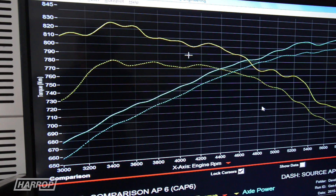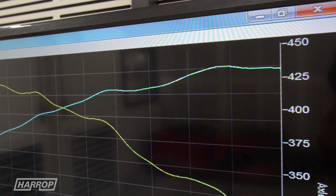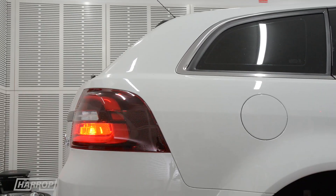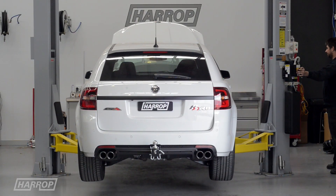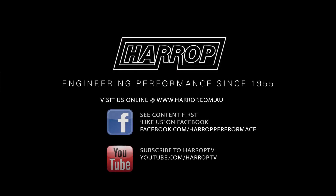Stage three on this awesome family wagon delivers 435 kilowatts at the hubs with an estimated 530 flywheel kilowatts. Through our partners in our performance dealer network throughout Australia, each of these industry leading LSA packages includes optional powertrain and driveline warranty. Learn more at Harrop.com.au and subscribe to Harrop TV for all our content as released.